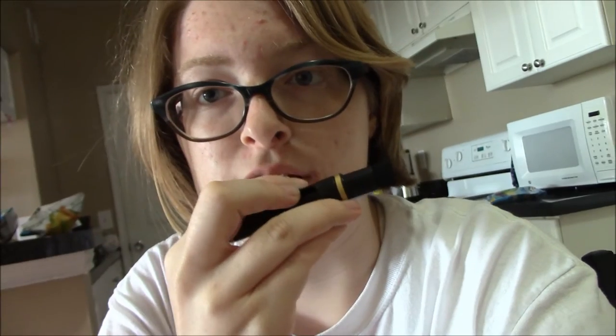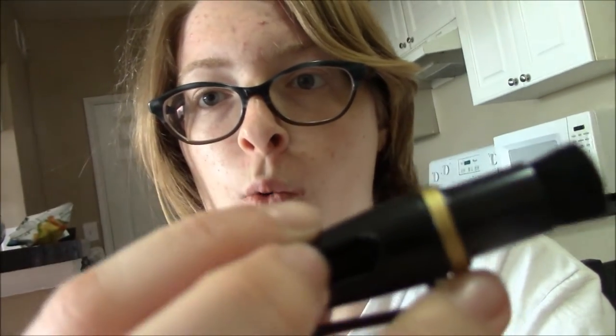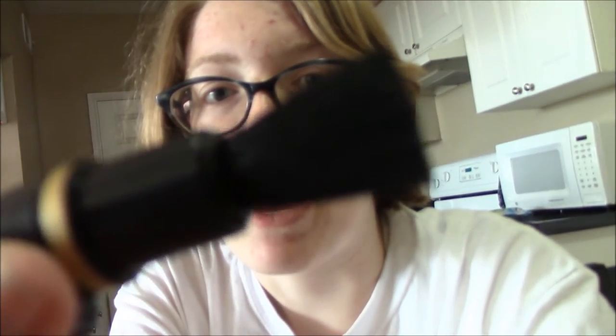I have the instructions, and the instructions say the first step is you use the retractable brush. Check this out — whoa, I have the power! You use that to brush any particles on the lens away, but I don't think I need that. I have mostly little sponges that you guys probably can't see, but I can see them and they are very annoying.